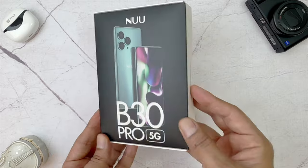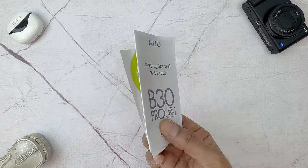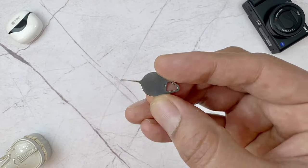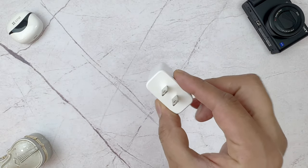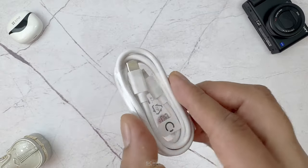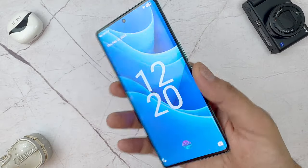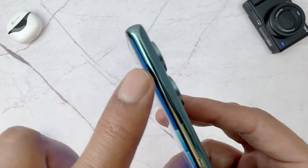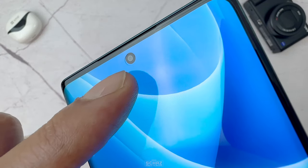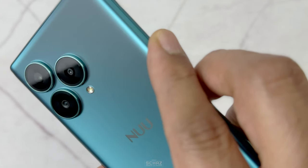Now let's do a quick unboxing to check out the contents in the box. Inside the box, we get a transparent silicone protective case, the standard user manual, a pin to open the SIM card tray, a 30W fast charging power adapter that you don't find with most of the other brands these days, the standard charging Type-C data cable, and finally the star of the show — the new B30 Pro 5G smartphone. Another bonus is that this phone comes with a pre-applied screen protective film, which is such a nice thing. I got this metallic blue color version, but I'm sure it will be available in many different colors just like the previous B20 model.